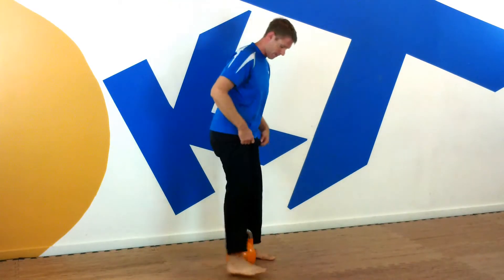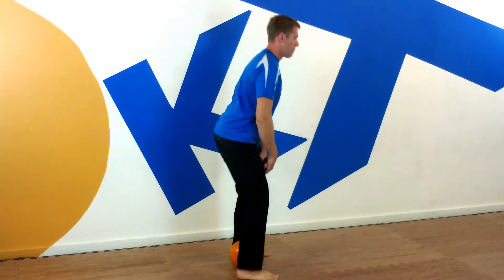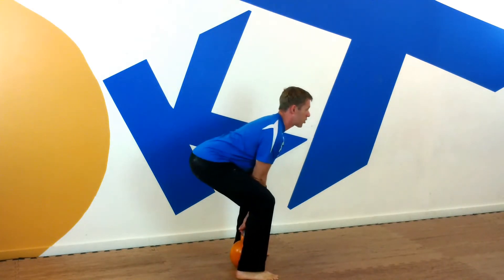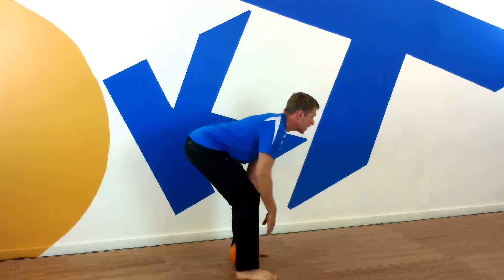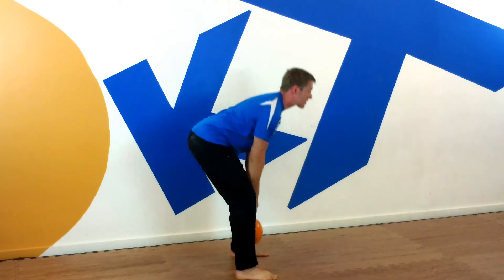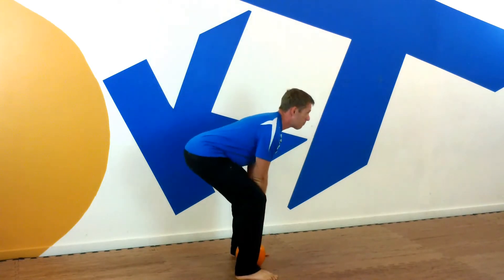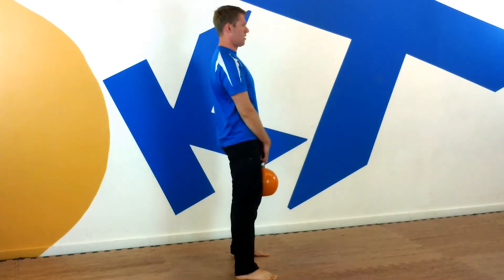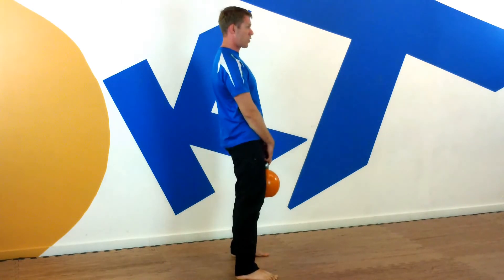Let me show you from a side angle. Heels in line with the bell. Come down to the bell, lift the chest, shoulders are back, long spine. Reach the butt back so you feel a stretch in the hamstring — you're going to feel it right there and pull from right there in the hamstring. Deep breath in, tap the ground, butt comes up. You'll notice each time I'm resetting, reaching that butt back and driving high.